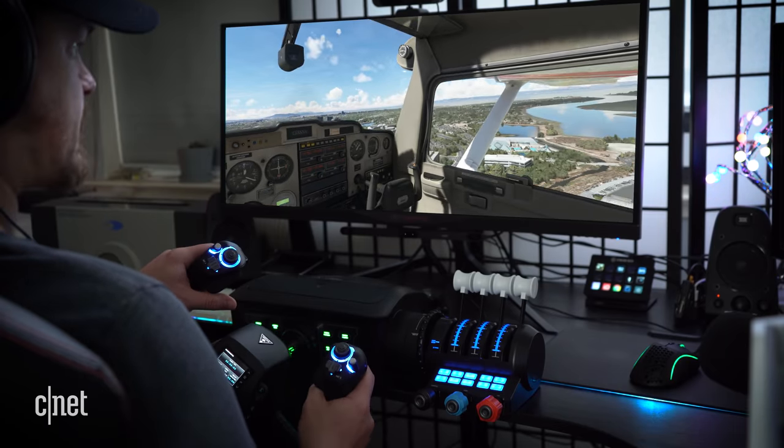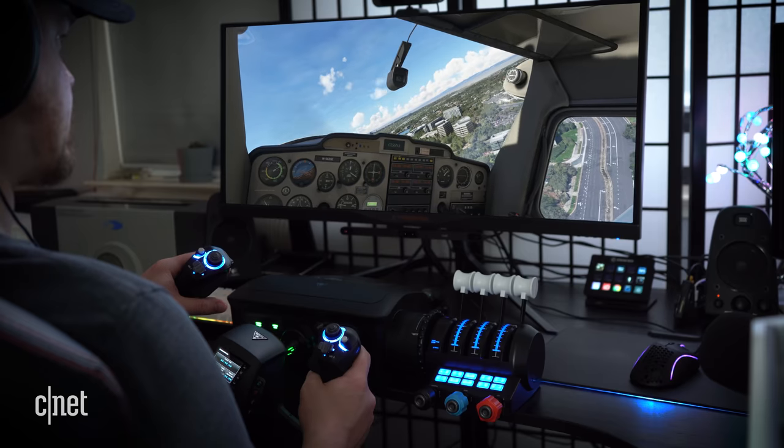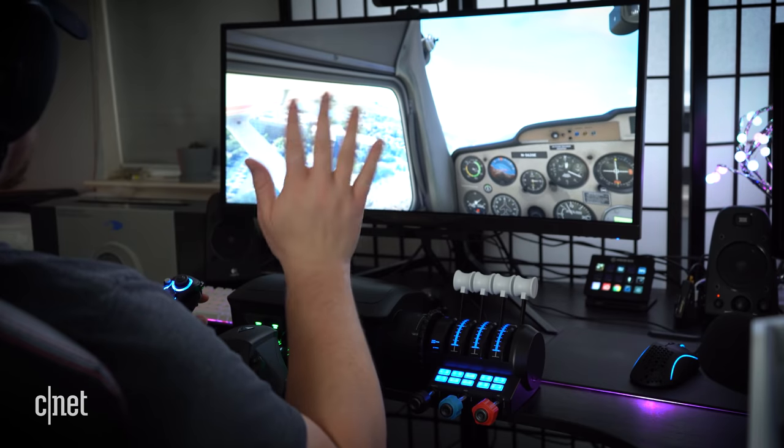I can fly over Electronic Arts right over here — they even have the right building models for it. There's EA. Waving at EA!